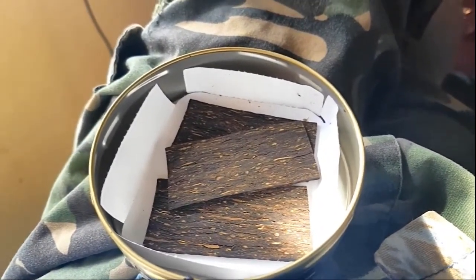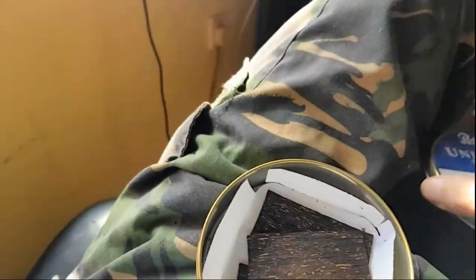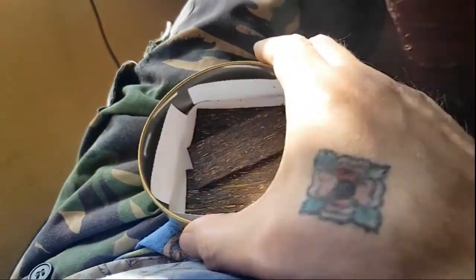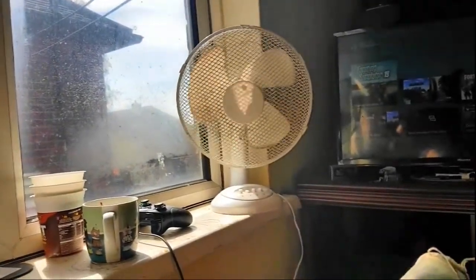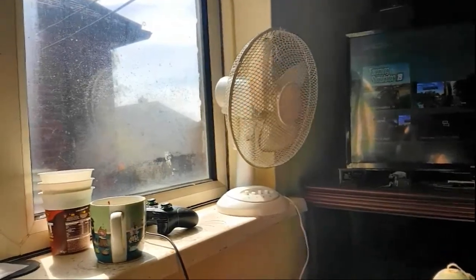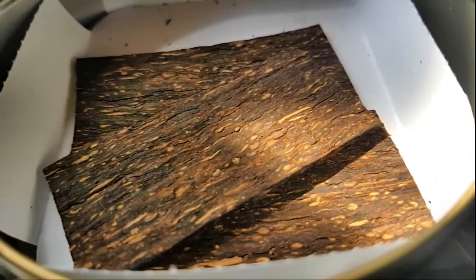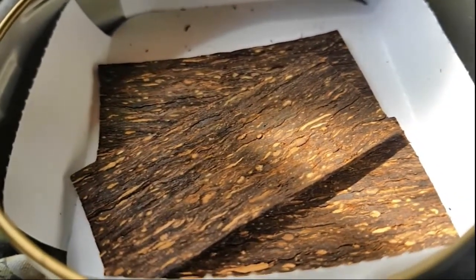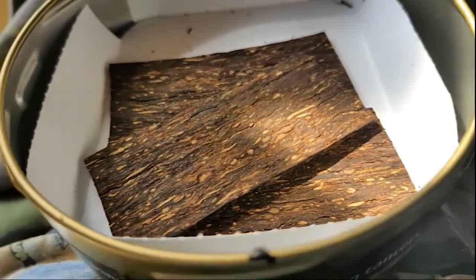Extremely uniform, extremely well packaged in the tin. And good moisture out of the tin as well. Wonderful. It's got three flakes left. Of course, I just shoved one in my pipe and started to smoke it. What does it smell like? Smells of Virginia and barley. So make of that what you will — a bit of grassy Virginia and a bit of that barley smell, which to me just smells like barley and not of anything else, e.g. nuts as some people say. To me it smells like barley.